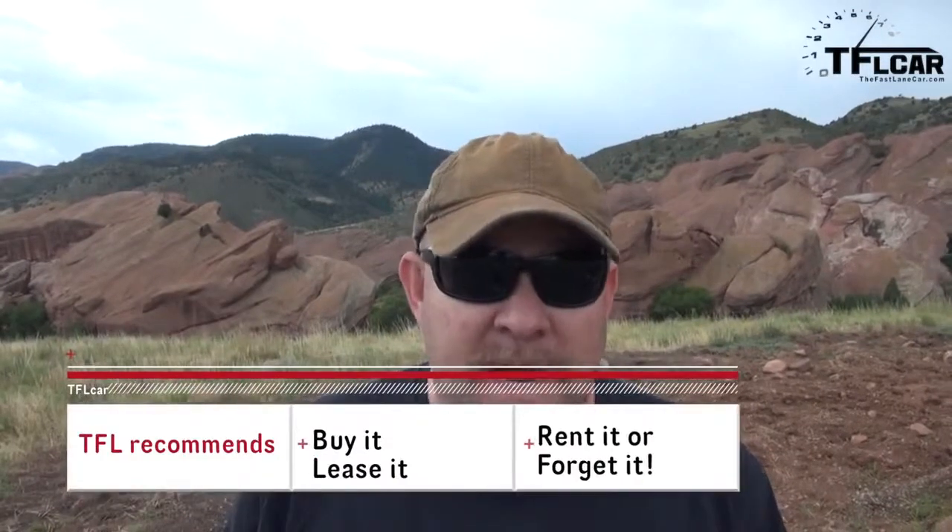I love the Nissan Xterra, and I would buy it if it were a manual, but the tester is an automatic. So as I've said before: buy it, lease it, rent it, or forget it — I would lease it. I really wish there were more vehicles like this available in the United States, but they're just shrinking away — like dinosaurs, dying off. Such a pity. Fortunately we still have the Xterra and a few others to have fun with. You really should get out there and do some off-roading. For the Fast Lane Car, this is Nathan Adlin — see you next time.